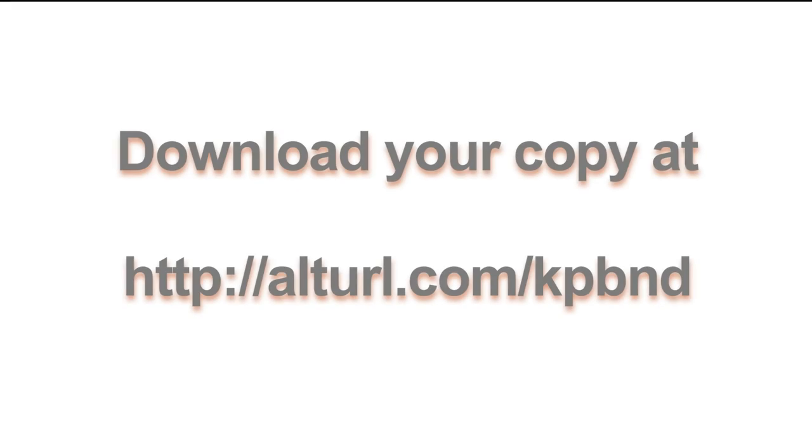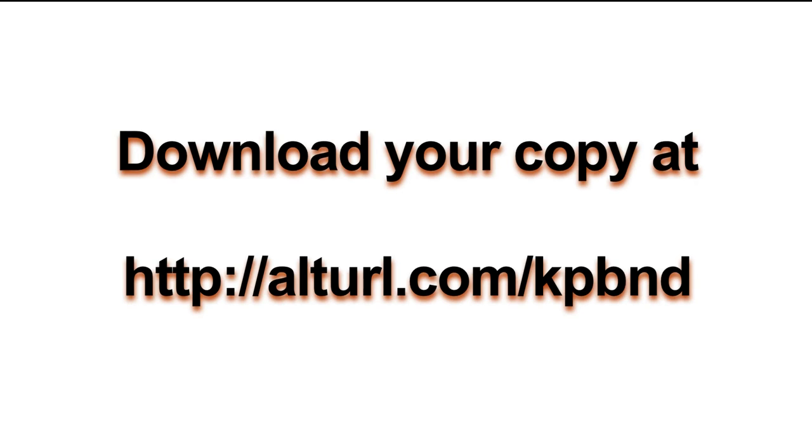Look for us again at LearnMyShot.com. You can download your copy at the address on the screen. Have a great day!